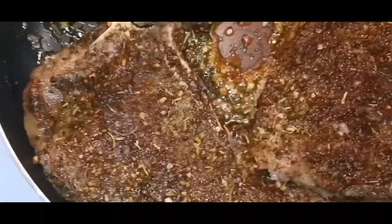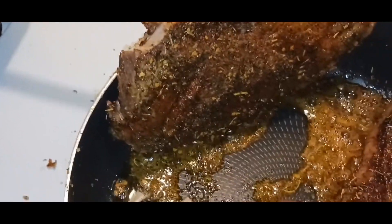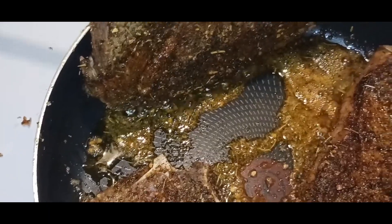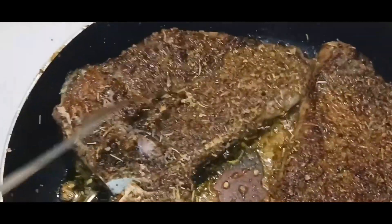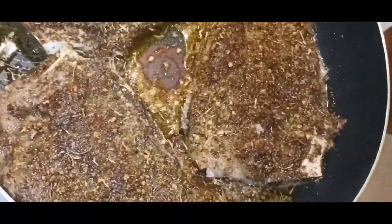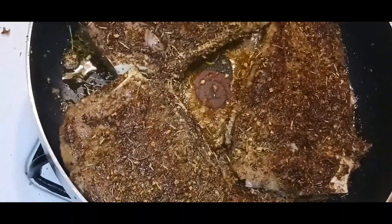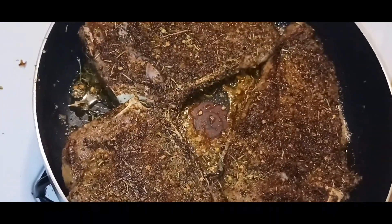I'm going to turn them over right now. I couldn't turn them and hold the camera at the same time. So about doing the sides — while I was just doing it, you want to hold the steak against the side of the pan and give it a couple of minutes or just a few seconds. Then flip it to the other side, so you get all four sides seared. That's basically it — how you sear all four ends. Now I'm going to sear off the ends and then continue cooking, since my family likes theirs medium-well with no pink. I'll make sure to put temperatures in the description for each doneness preference.